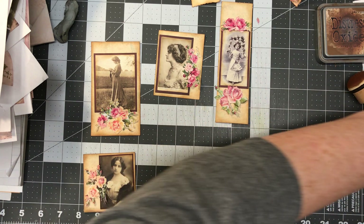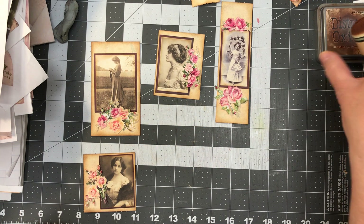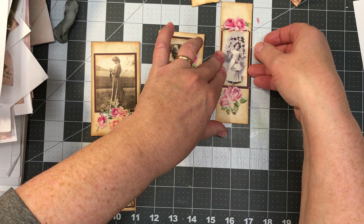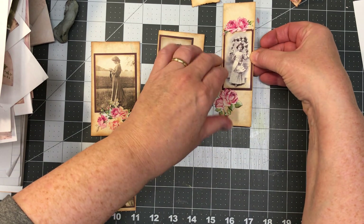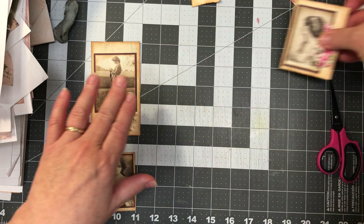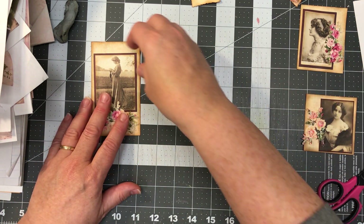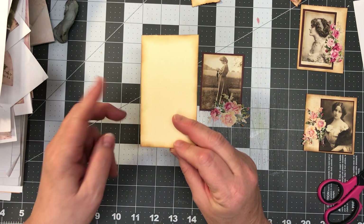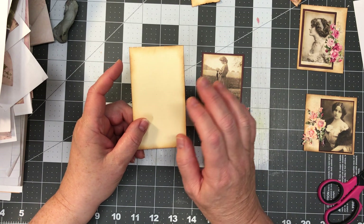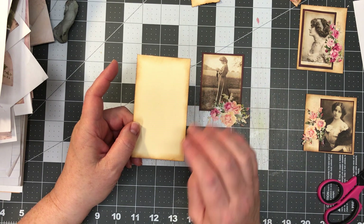I don't want to separate them — I do want to keep them together. I shouldn't need my ink, so let me put that away. All I did was take those cards and I did recut a couple of cards because they didn't quite fit, but I had a little bit more room. I can make them a little wider.